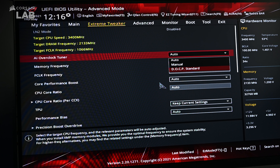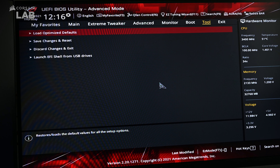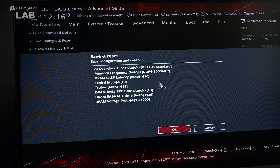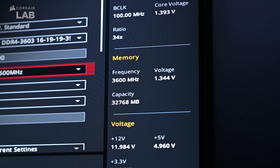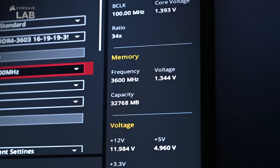You should then see the DOCP settings and timings auto-populate right under it. If you're just looking for a quick performance boost, you can leave everything else as is. Then go ahead and scroll over to the Exit tab on the far right, scroll down to Save Changes and Reset, click OK, and your system should reboot with the new settings for faster performance with the advertised speeds on your RAM.